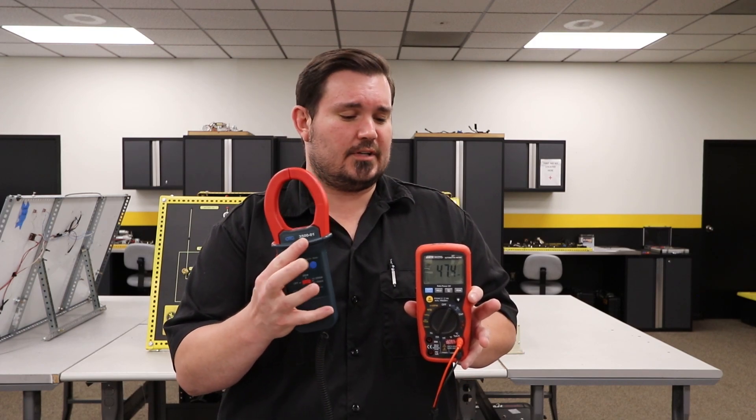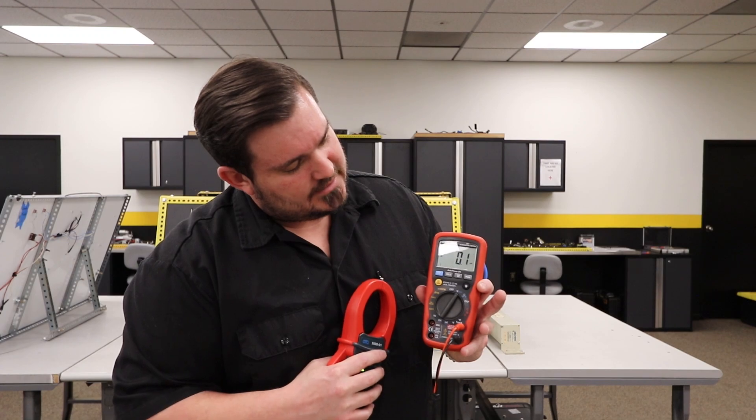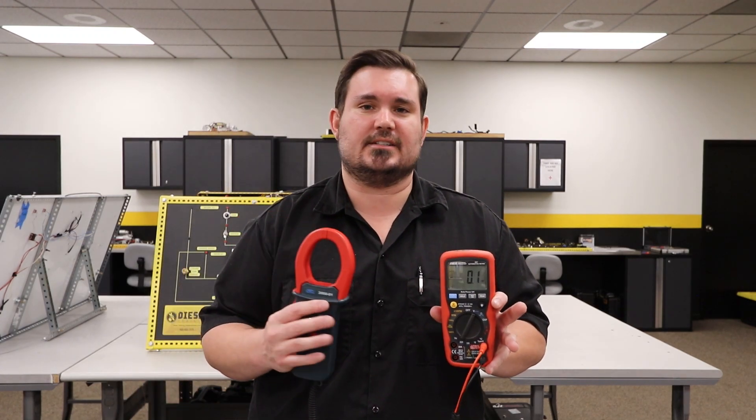You may want to press the zero icon one more time and just see if it zeroes out. In this case, it took us down to a tenth of an amp, and that's perfectly acceptable.